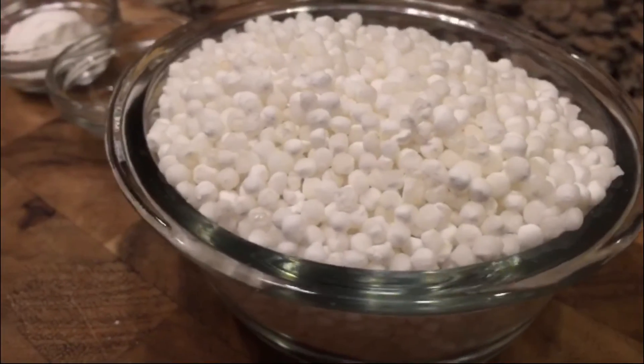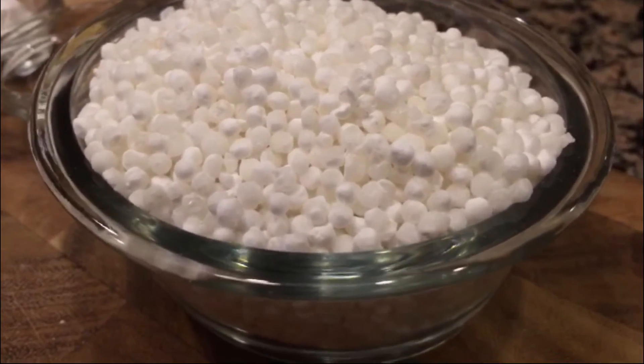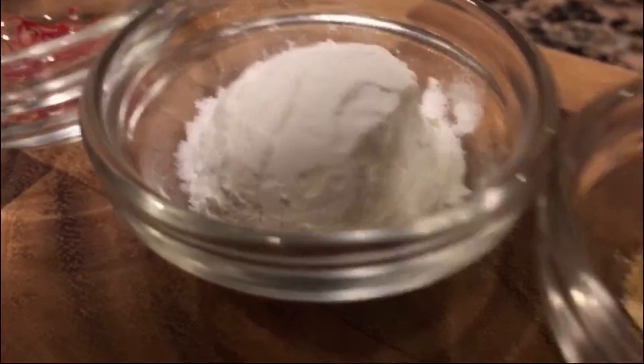The ingredients for this dish are very simple. It's five cups of milk for one cup of sabudana, one tablespoon of sugar for each cup of milk, a little bit of starch just to thicken the milk, and cardamom and saffron.